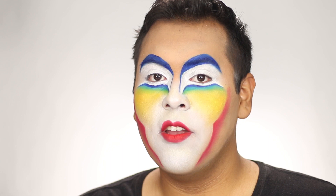If you want to see how I created this look, go ahead and subscribe to my channel, follow me on social media, and give this video a thumbs up. Without further ado, let's get right into it!